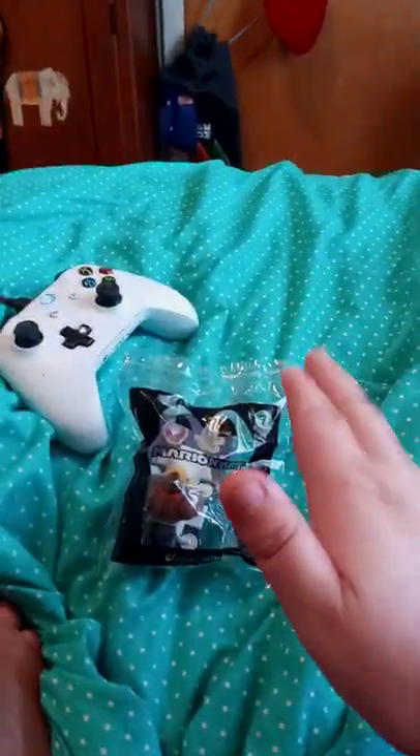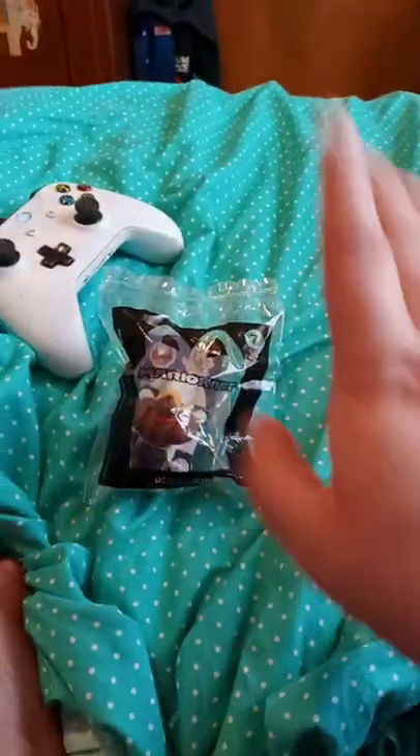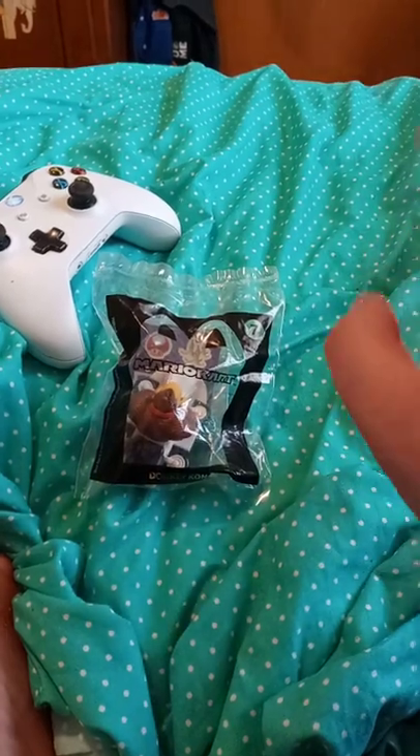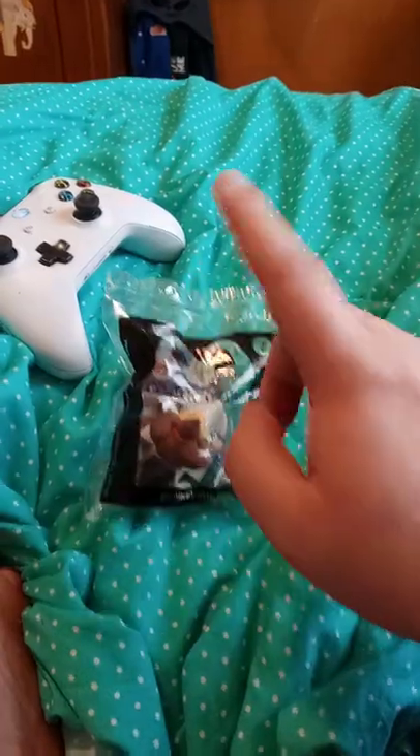Now again, I know y'all are going to ask, how did I get the whole set when I buy a Happy Meal? I made a video about how I got them last week. I got them from Makari. That's how.